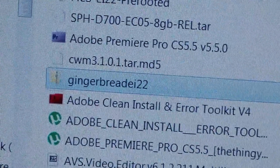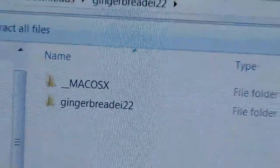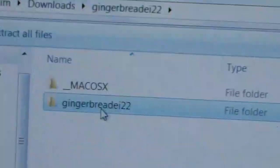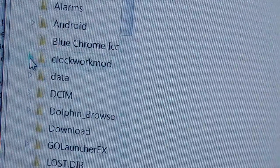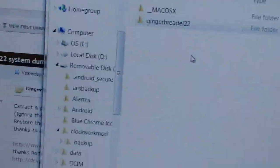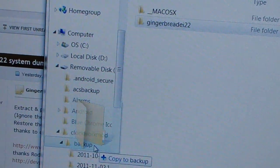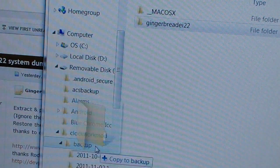You do need to extract something out of the Gingerbread EI22 zip. You'll need either 7-Zip, WinRAR, or WinZip to open it. Double-click on it — I have 7-Zip — and you'll see a couple of folders: Mac OSX and Gingerbread EI22. On the left side you'll see your removable disk. Go to the removable disk and you'll see a ClockworkMod folder. Hit the arrow next to it and you'll see a backup folder. Grab that Gingerbread EI22 folder and put it in your backup folder.